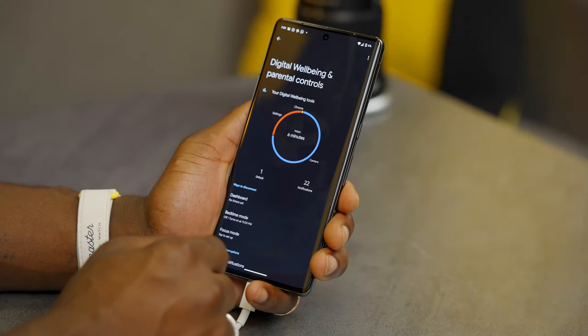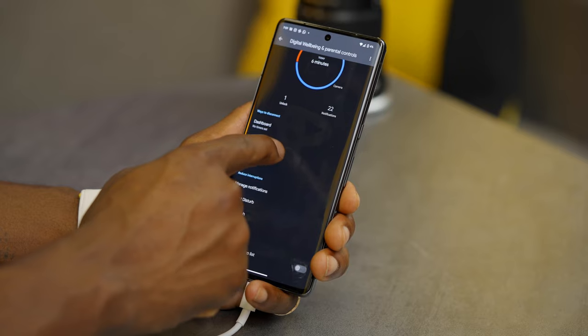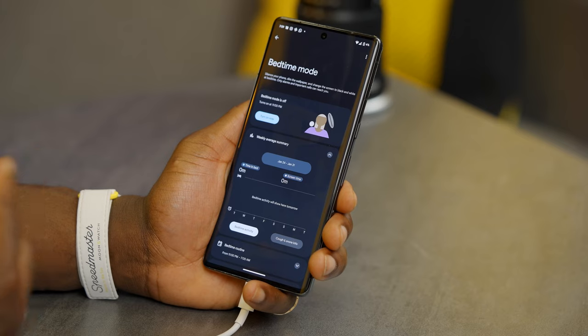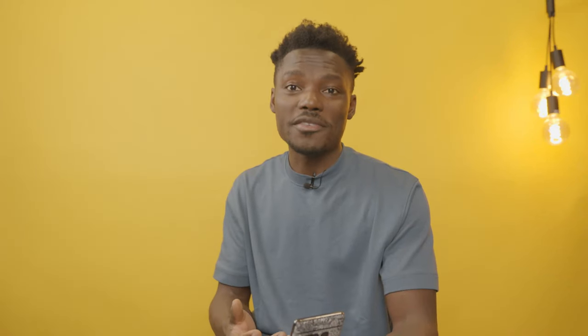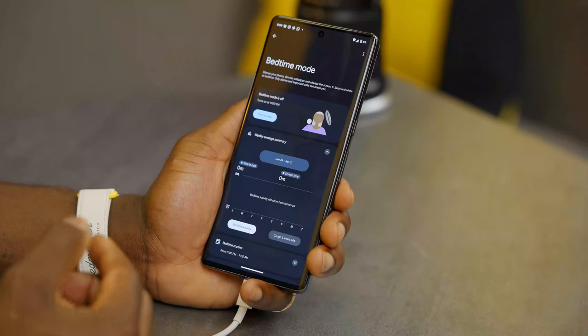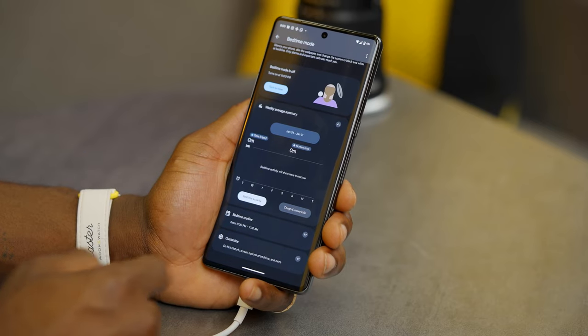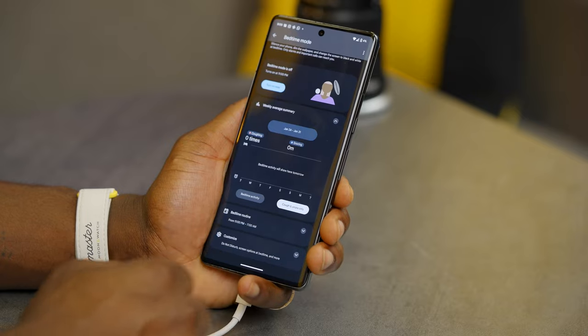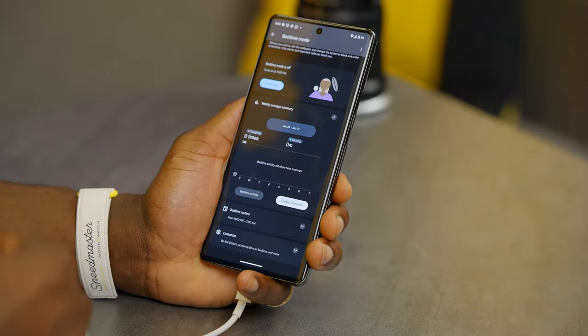One bonus feature: in settings, scroll down to digital wellbeing and parental controls and go into bedtime mode. The phone can actually monitor your snoring and coughing throughout the night, telling you how well you slept, how many times you snored, and how many times you coughed. You don't need any extra devices — just have your Pixel 7 Pro on charge next to you and it uses motion sensors and the microphone to record everything.